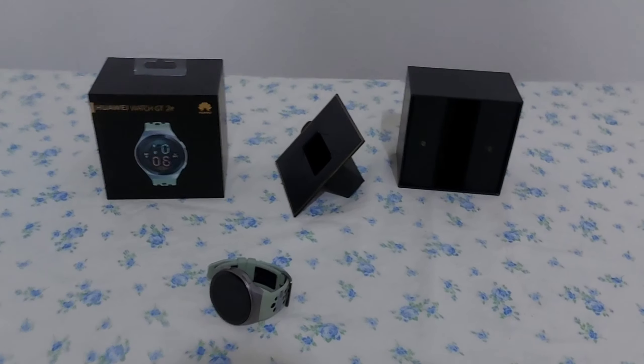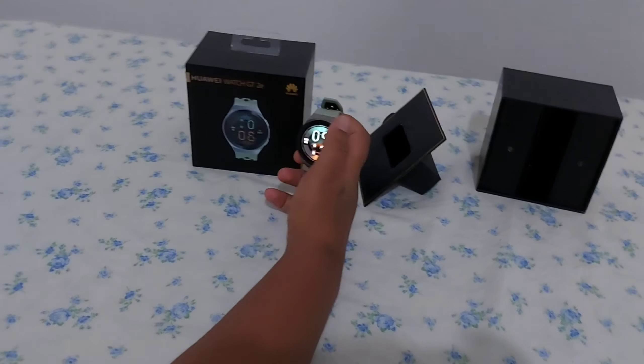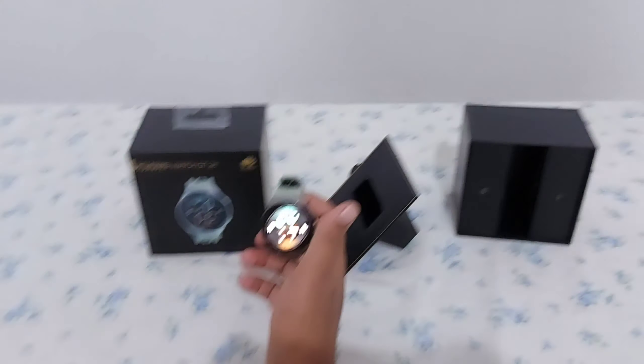I am going to set it up now. Yes, it's nice. The time is now showing 19:19. The time has been set.